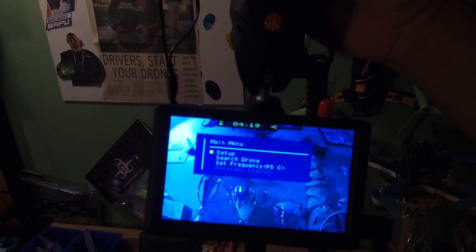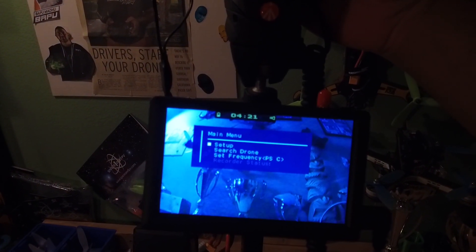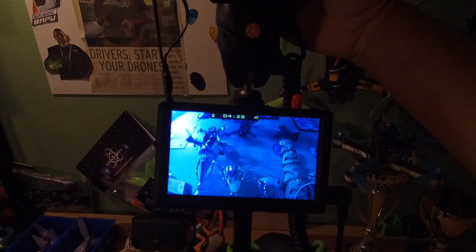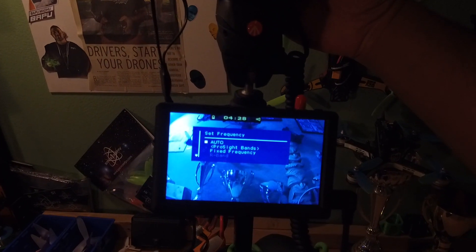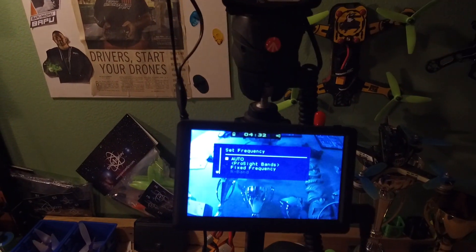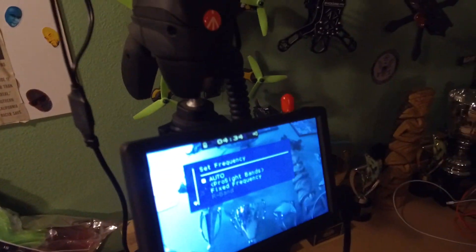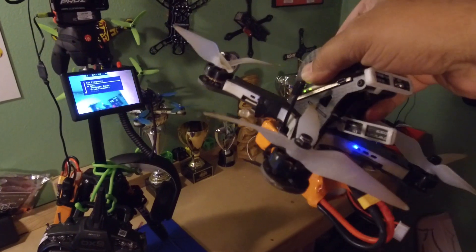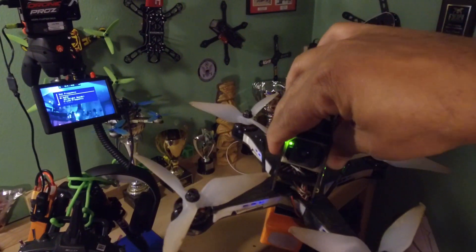A good thing about having a screen setup is you can do all your menu setups — like changing frequency or focusing the camera — right on the screen without having to look through the goggles, which is kind of a pain.